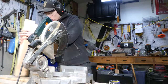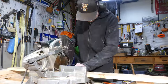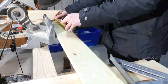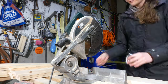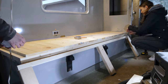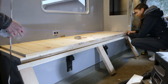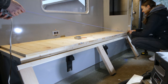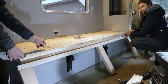Next we cut all the slats - they are all the exact same measurement, which makes it very easy. We used a total of 21 slats to make this sturdy and easy-to-use bed. We laid out all the slats on the base so we can mark for drilling countersunk holes in each.